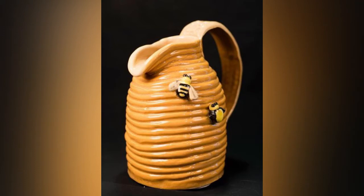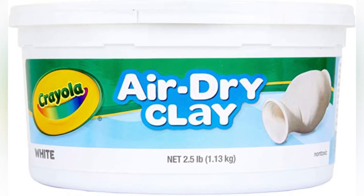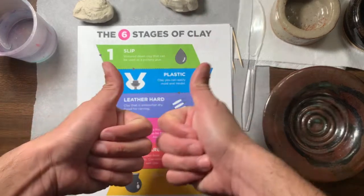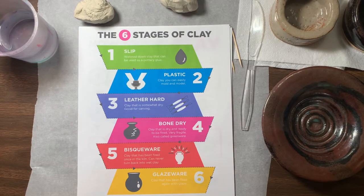Those of you at home, I had told you to buy something called air dry clay — you're gonna be using this. And those of you at school, you're gonna be using the kiln because I have a kiln room. Alright folks, welcome to another day with Mr. Flotus in the art classroom.